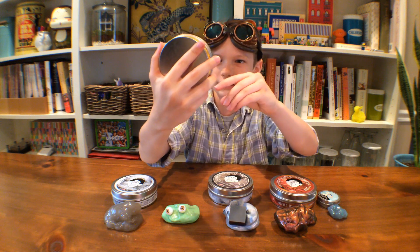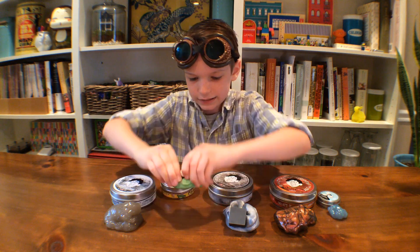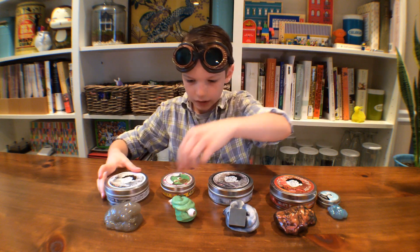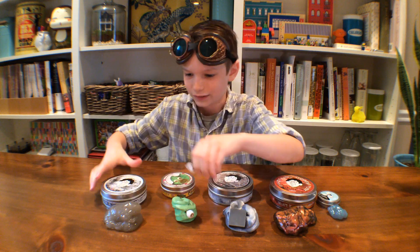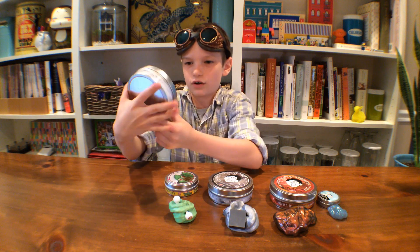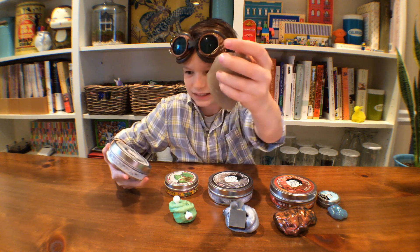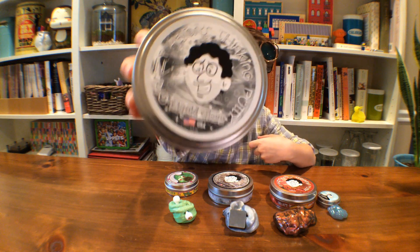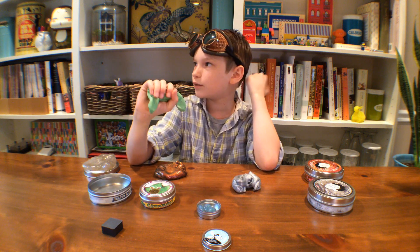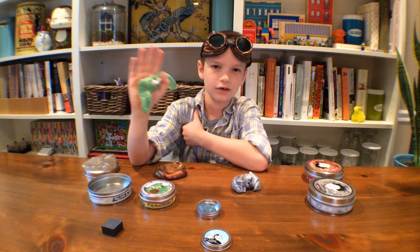The next one changes color — I think it's called thinking putty creatures, and you can get them in different colors. This is the one with the weird eyeballs. My last one is called liquid glass, which is the dirty one that doesn't really look like liquid glass anymore, but you get the point. These putties are super cool — try to find them at any toy store near you. Bye guys!